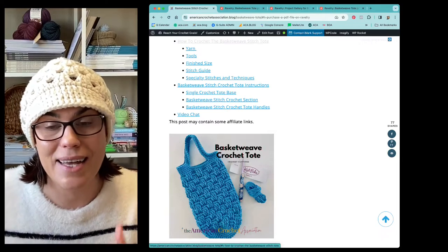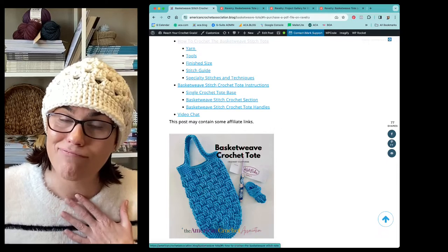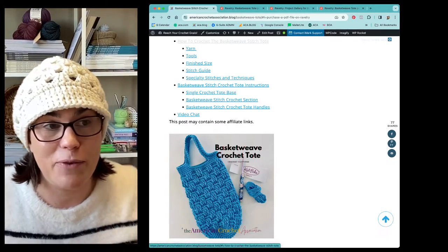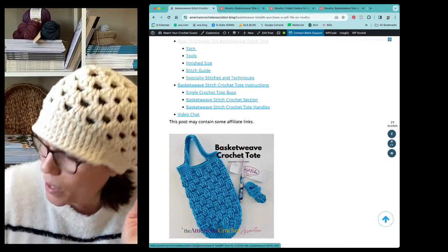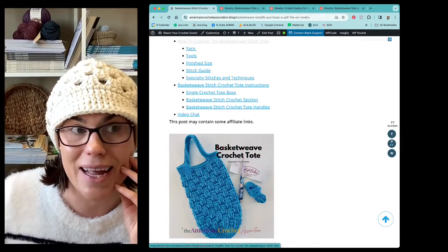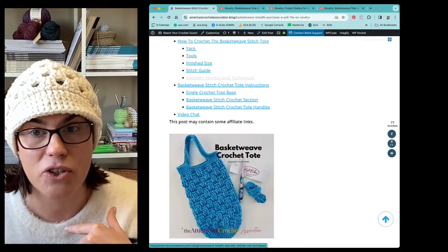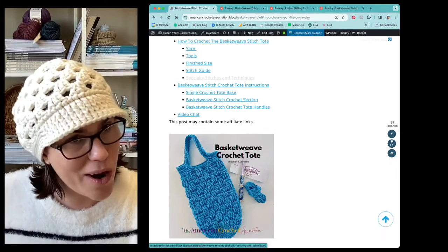I don't have any ads on my site. Sometimes ads can be great because they help keep everything free for everybody to view, but sometimes they get in the way - so just wanted to throw that out there. If you want to jump to exactly what you need, like the yarn, the tools, the finished size, the dimensions, the stitch gauge, or any specialty stitches and techniques in action, I've got video tutorials for you to do that too.